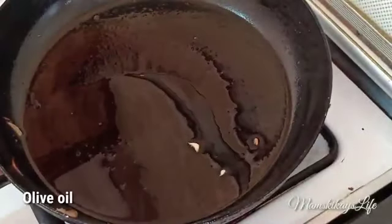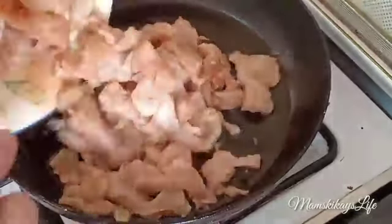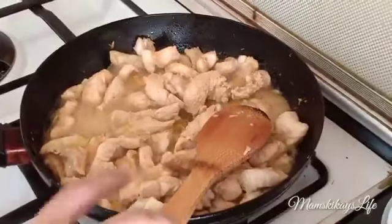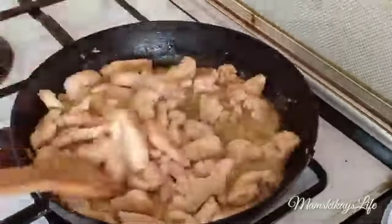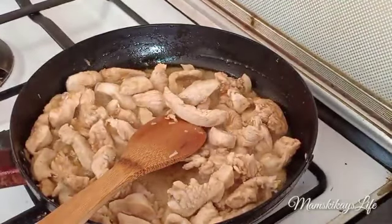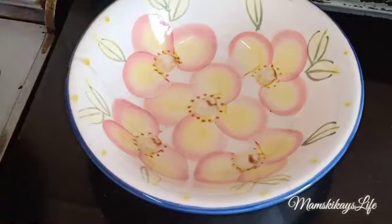In the same pan, drizzle some more olive oil and pan-fry the marinated chicken. The chicken needs to marinate — mine is done in 20 minutes. This way the chicken will be more juicy and flavorful. When it turns golden brown, remove and put in a bowl and set aside.